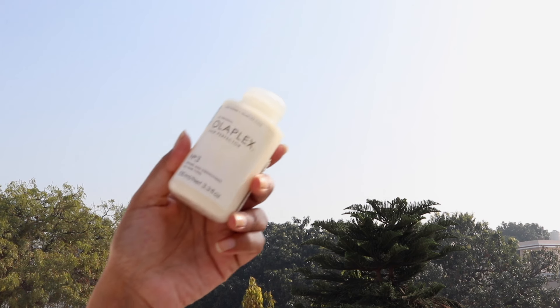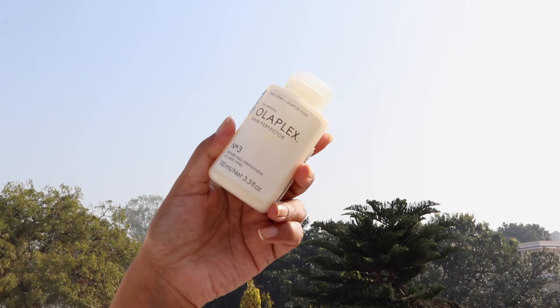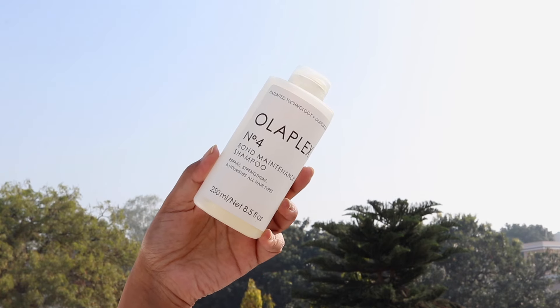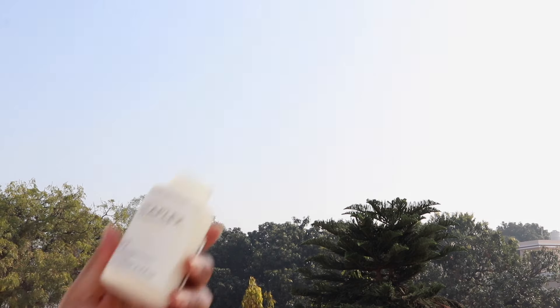Next is the Olaplex Number 3 Hair Perfecter. It's not a conditioner — it's more like an at-home hair spa mask. Use it once a week; its main function is to reduce breakage and make your hair really strong. Honestly, Olaplex is something you can try if you have the budget, but there are other hair care products that perform just as well for much less.